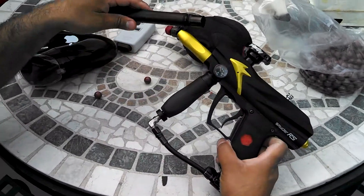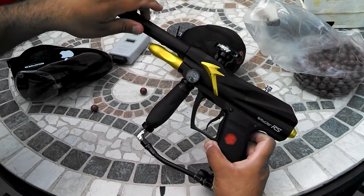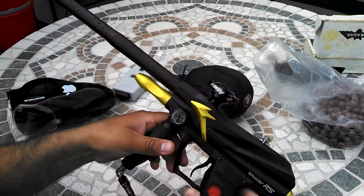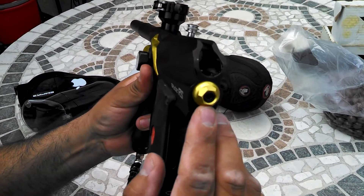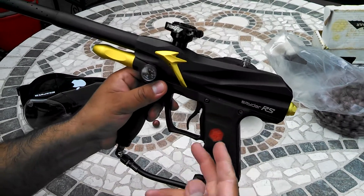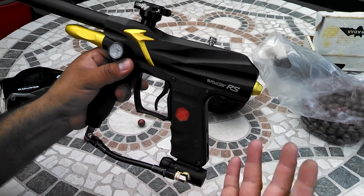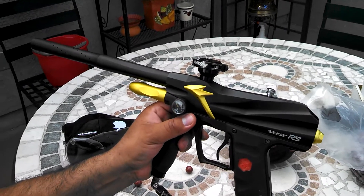I'm just going to air it up and show you the pressure I'm running at. As you can see, the screw is pretty much all the way out, maybe two or three turns in. It has the clamping feed neck to the outboard. It's set on ramping so you can see how well it shoots. Everything else is pretty much stock.